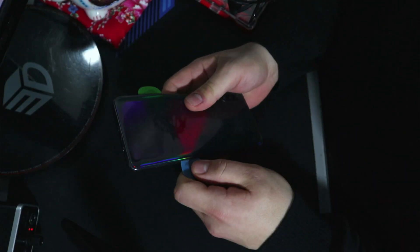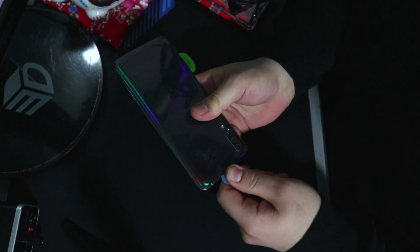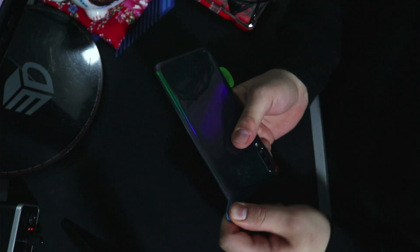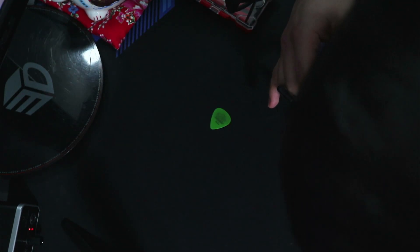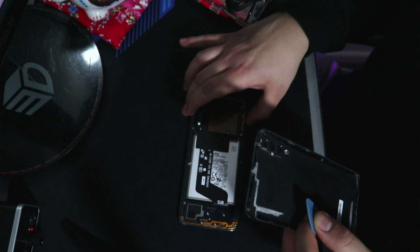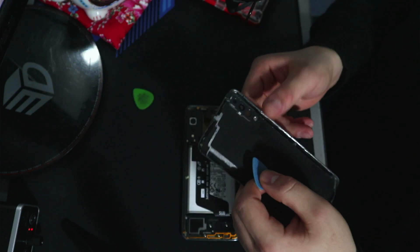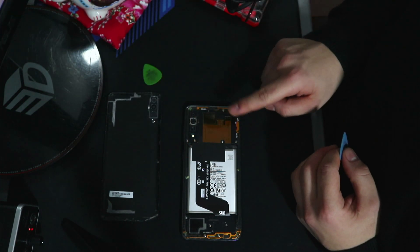If things get a little bit tough, don't be afraid to apply a little bit more heat with your heat gun or hairdryer for an extra 30 seconds or so to loosen it up and get it nice and warm again. There you go — it now just wants to glide through, no problems whatsoever. Just a little bit more prying and there you go — the back cover is off. It's not that hard; don't be afraid to just give it a little bit of force.